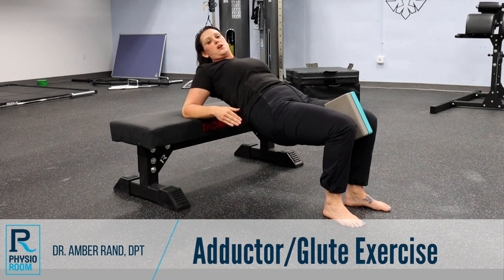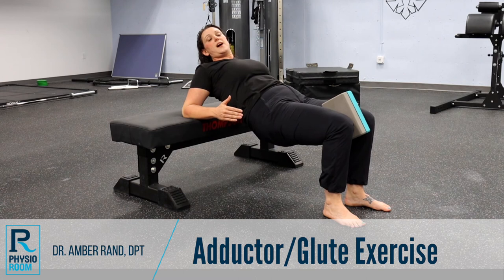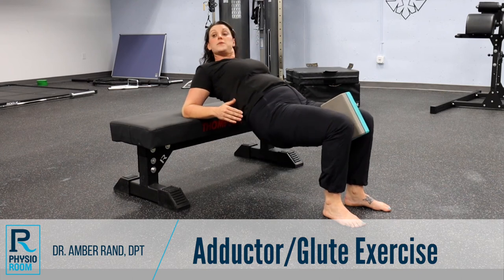I don't want you to hyperextend and come up and load your back. Staying a little bit below, you're going to drop down and then squeeze back up again, making sure not to come too high. We're not trying to load your back — just coming down and back up.